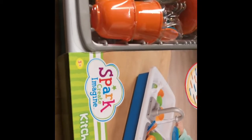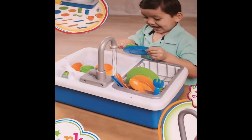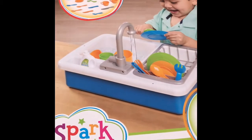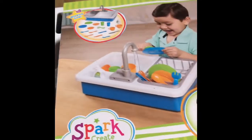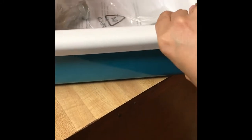Today I'm reviewing this Spark Create Image kitchen sink, and you can get this at Walmart — your local Walmart or online at walmart.com. This has been a very popular toy and I finally got my hands on it today. It's supposed to run with water you put in the tub, and then it runs without you constantly having to run the water.